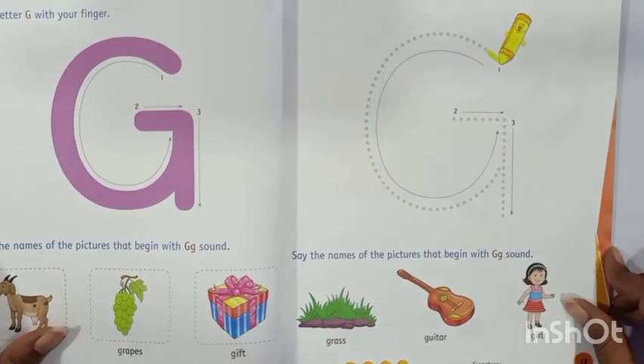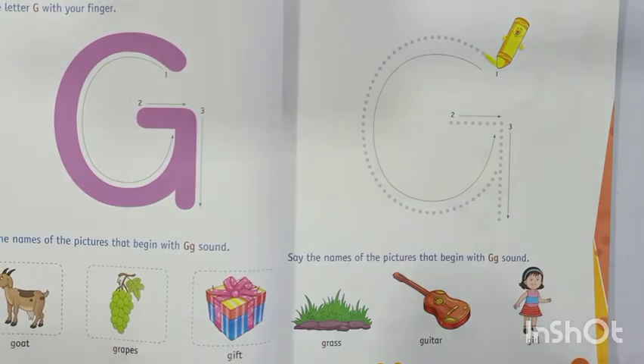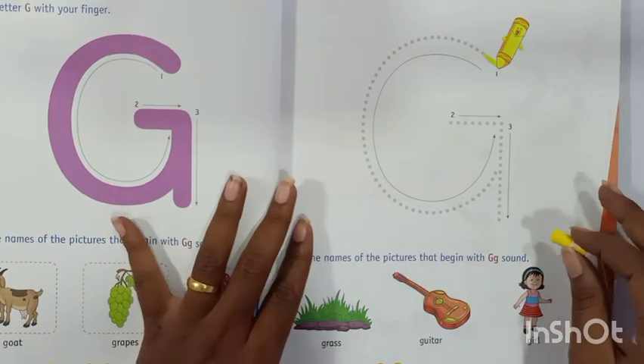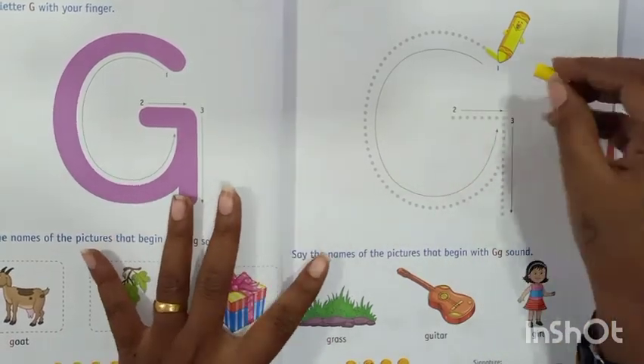And then on the second page, we are going to draw. Draw — yani ki hum jo letter hai na usko trace karengi. So let's trace the letter G. We are going to use yellow color.